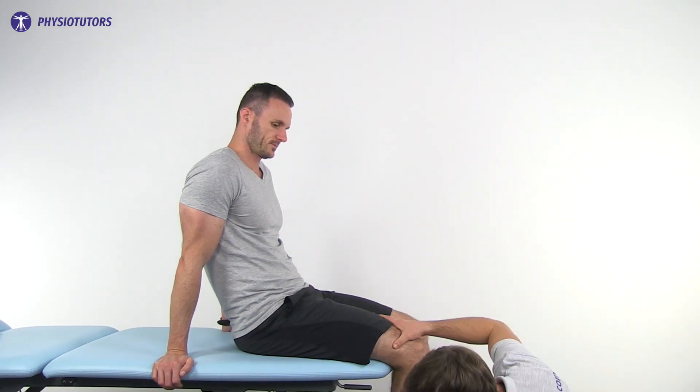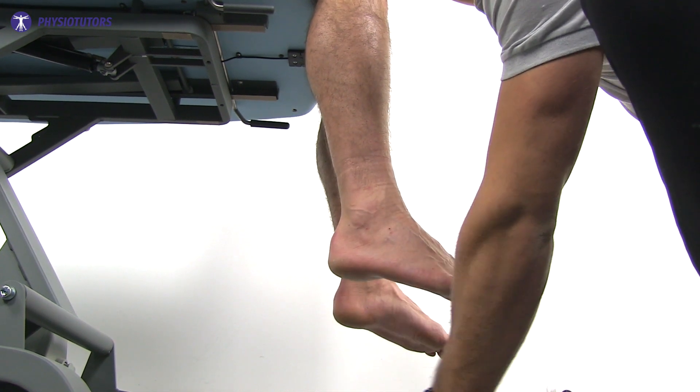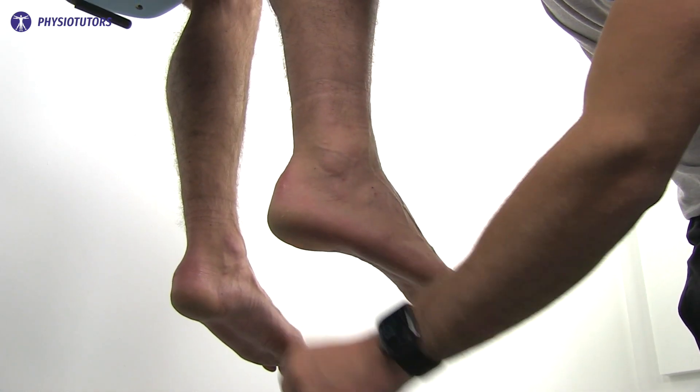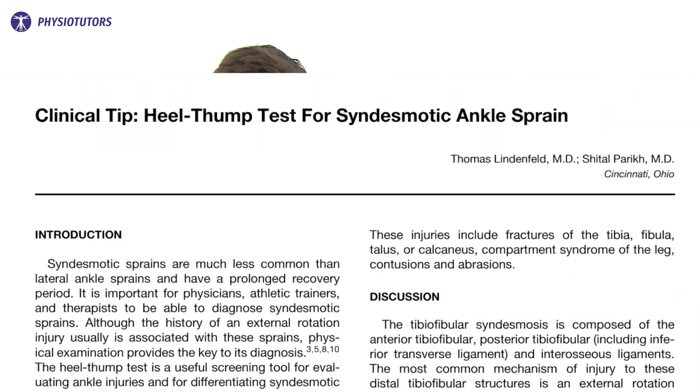The heel thumb test lacks evidence in the literature, making it of questionable clinical utility. The test is performed with your patient in a seated position and with a relaxed ankle. The ankle will be slightly plantar flexed due to gravity. The lower leg is stabilized when the examiner gives a firm thumb on the center of the calcaneus. The force should be directed along the axis of the tibia.